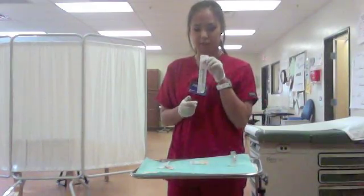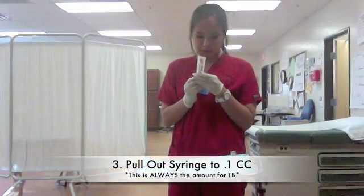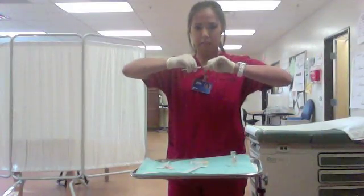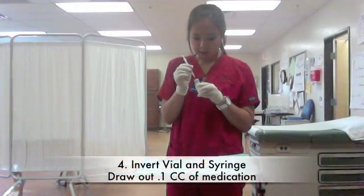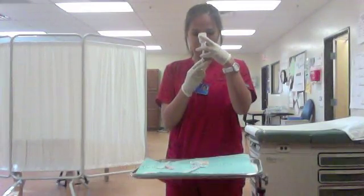The next thing you do is grab your 1cc syringe and draw it up to 0.1. Take it out, make sure the cap is on tightly, then you open it and inject it into the vial. Push the air in, and then draw it up to 0.1.